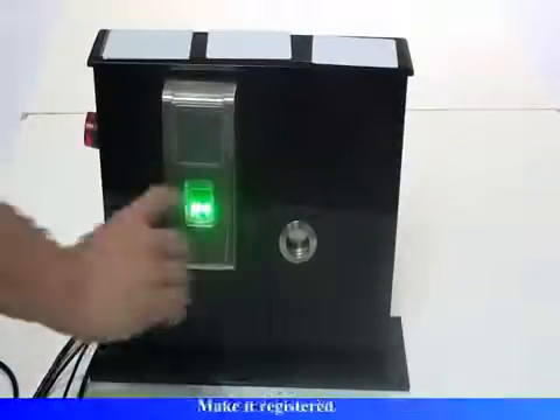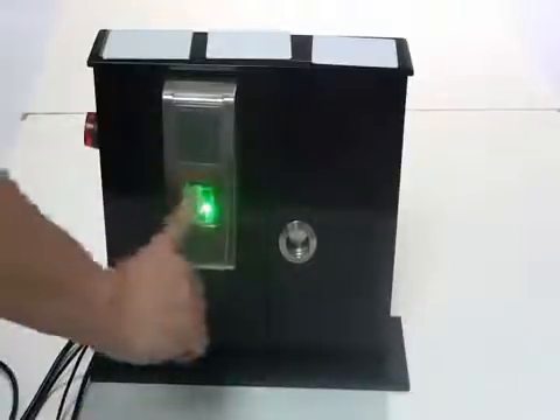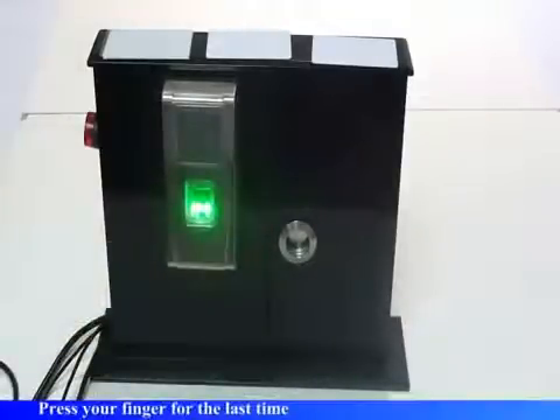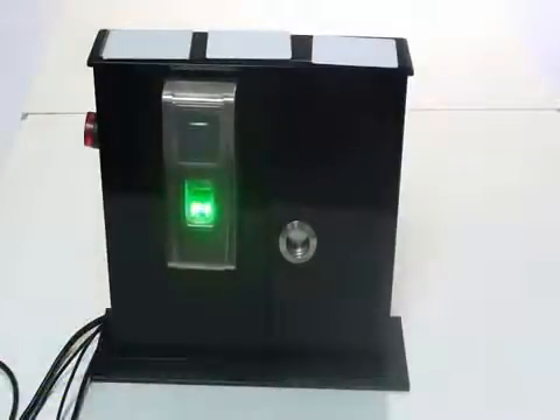Register. Please press your finger. Please press your finger again. Please press your finger for the last time. Registration is successful.